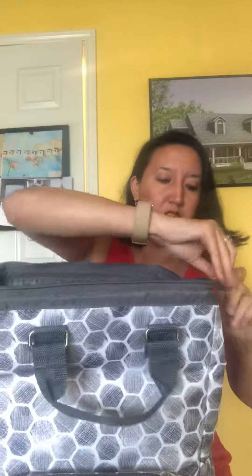As you can see I've started filling it up. We have the main compartment — two big pockets in the back — one pocket here on the side and another pocket here as well. Two pockets, and then to close it up, you bring it together and just zip it on up.